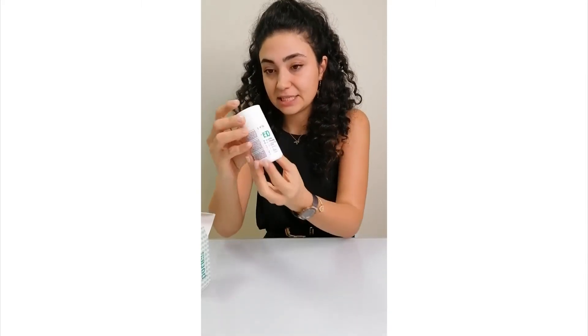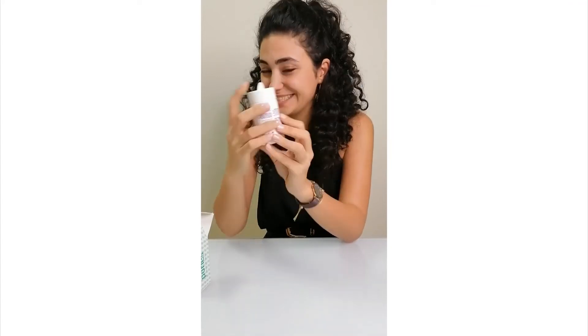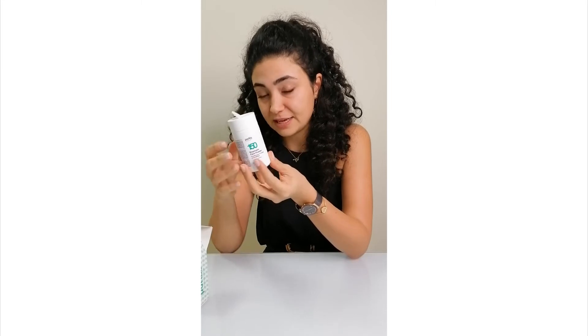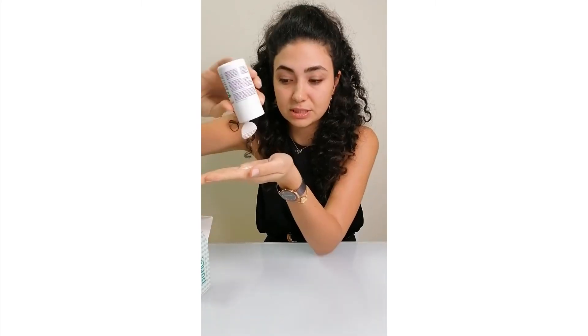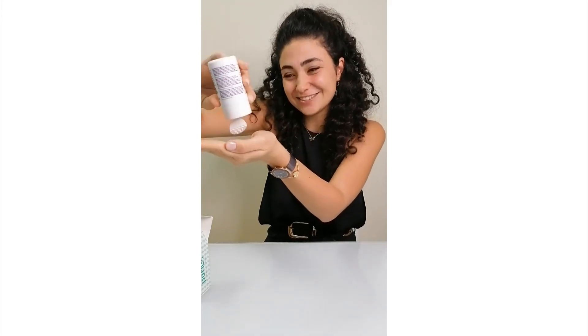It looks like this — there's a bottom here that you push. It's made out of enzymes, so you need water to make it active, that's why it comes as a powder. It will draw out all the bad stuff from your skin, which is why you leave it on. It looks like a powder, almost like a salt, but it's not.